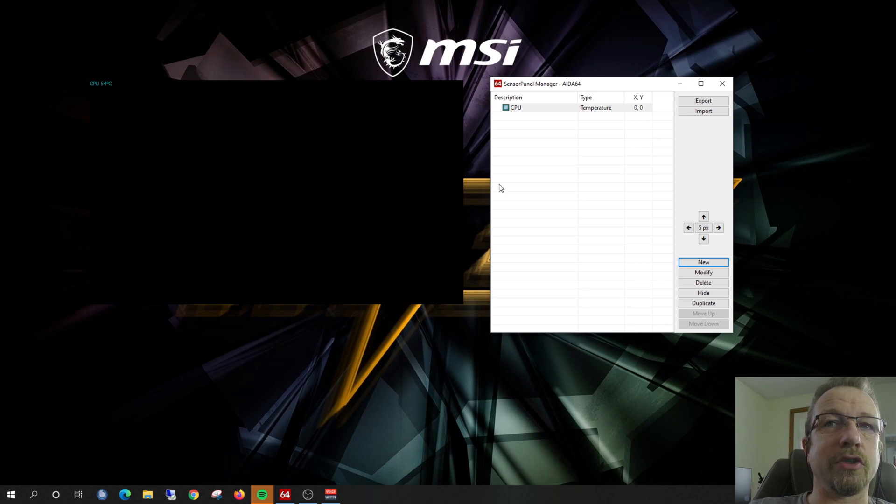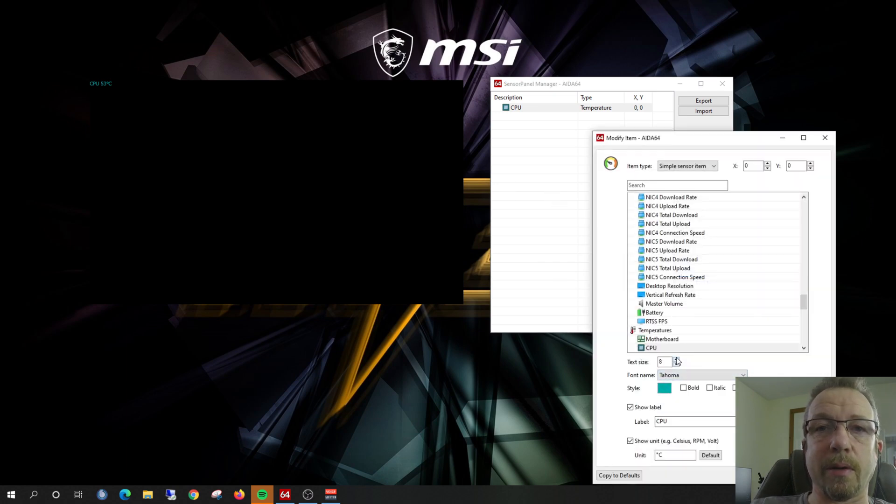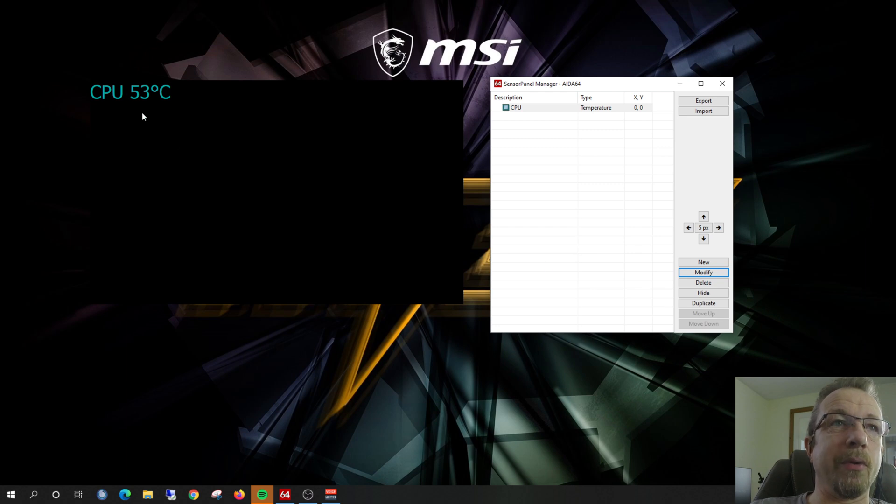That doesn't look very interesting right there, so we can change it up a little bit. Click on it and hit the Modify button — we can mess around with the size of the font and make it a lot bigger so it's easier to see. If we want to move it, we can click on the direction indicators. Unfortunately you can't drag it on the screen, which would be super useful. What we can do is move it five, ten, or twenty pixels at a time, or one pixel if you want to make fine adjustments. Let's go ten pixels and move it over to the right.